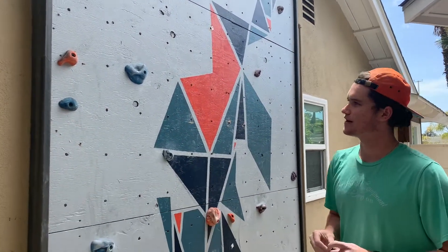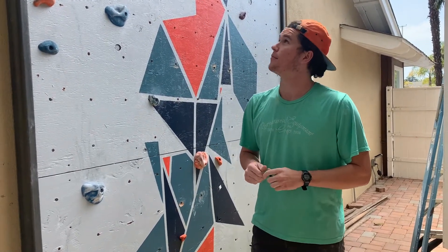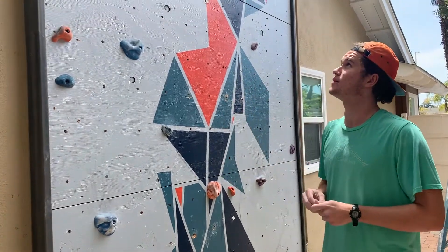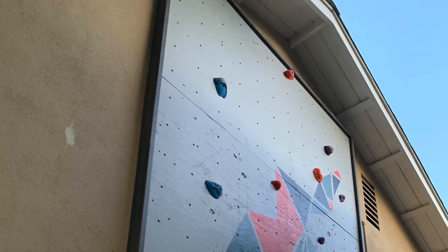It's been really fun. I've been able to keep active and keep my climbing up while in quarantine, which I've been really fortunate for. The wall itself is about 12 feet tall and eight feet wide, so it's really perfect for bouldering and just getting a good workout in.